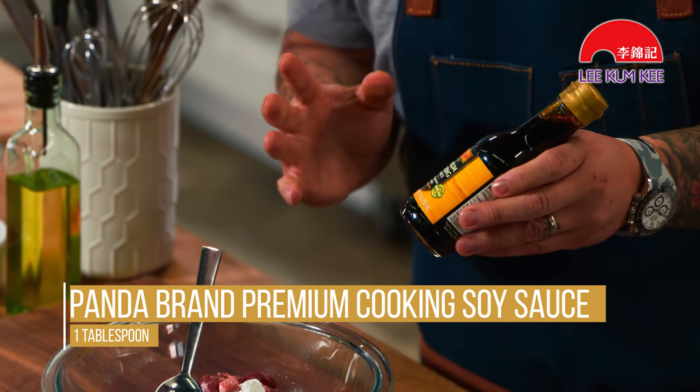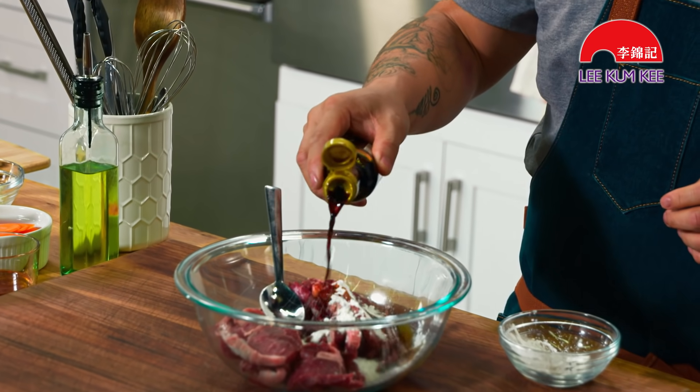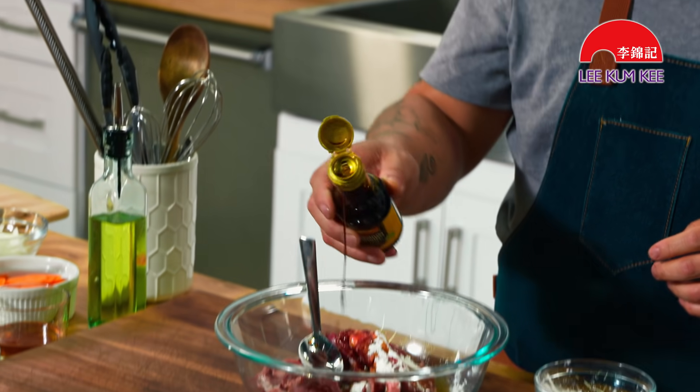It's going to take the soy sauce that we're putting in here. Panda brand premium cooking soy sauce by Lee Kum Kee — it is my go-to everyday soy sauce. Although it's cooking soy sauce, you really can use it for everything. It's going to add salt, savoriness, and deliciousness.